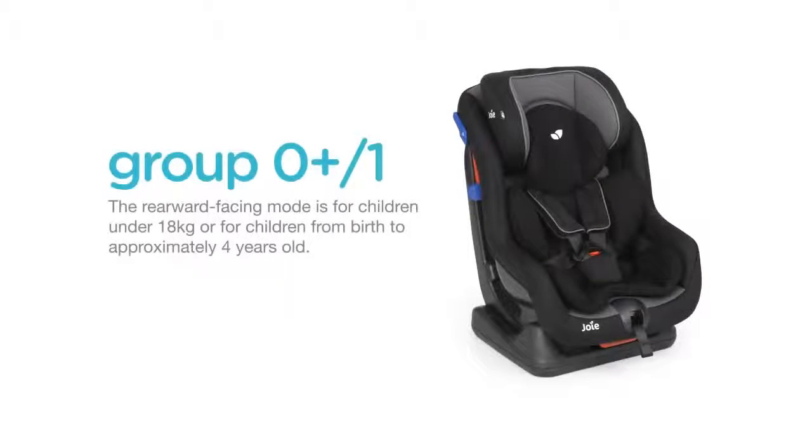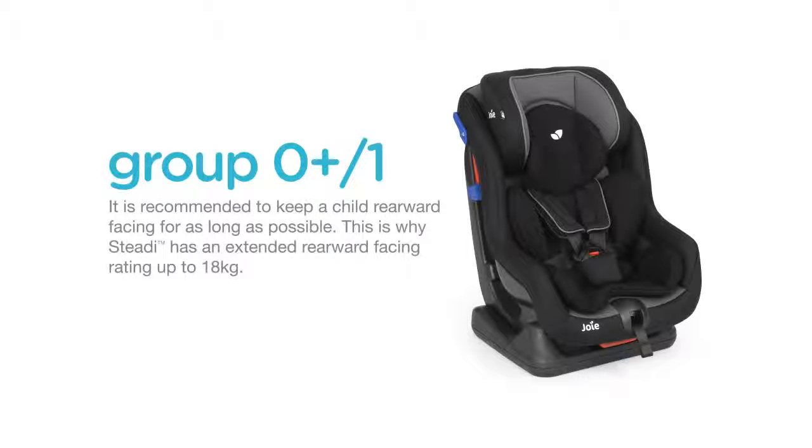The rearward facing mode is for children under 18kg, or for children from birth to approximately 4 years old. It is recommended to keep a child rearward facing for as long as possible. This is why Steady has an extended rearward facing rating up to 18kg.